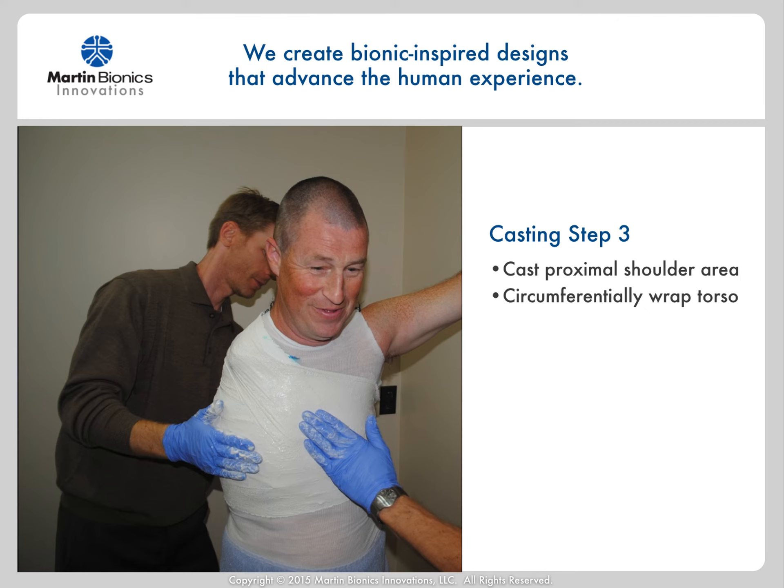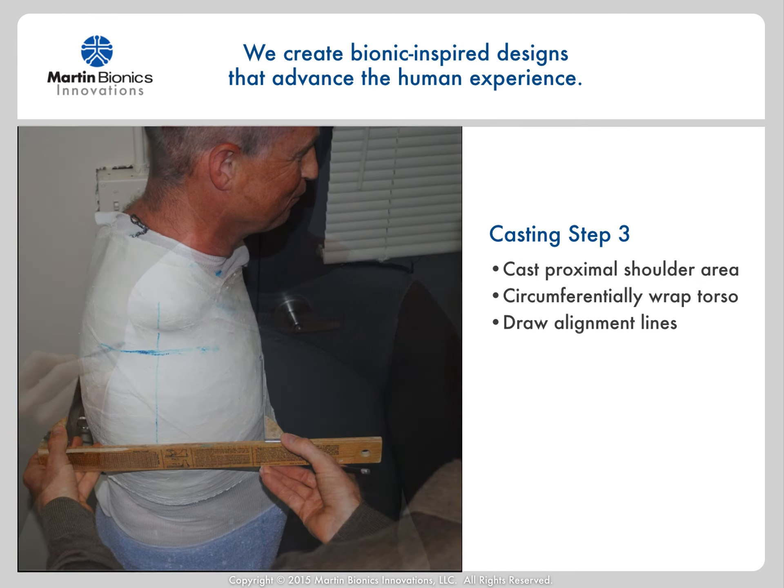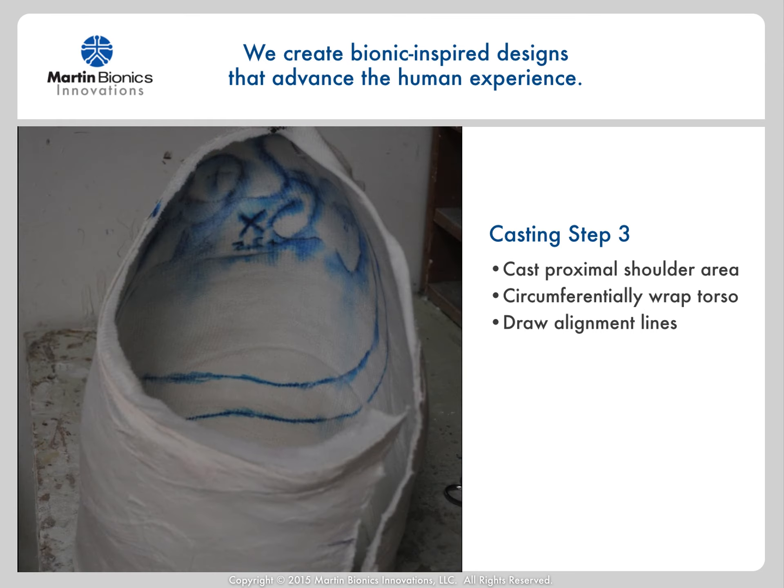Then circumferentially wrap the patient's torso with elastic plaster. Once the plaster is set up, go back and draw vertical and horizontal alignment lines so that you can pour the cast in the proper orientation. This will also help to modify the shoulder joint mounting area in the proper orientation. Make note of the AP dimension of the cast to make sure that it doesn't lose its shape when removing or pouring with plaster. You can go back and remark any landmarks inside the socket to make sure that they transfer onto the cast.